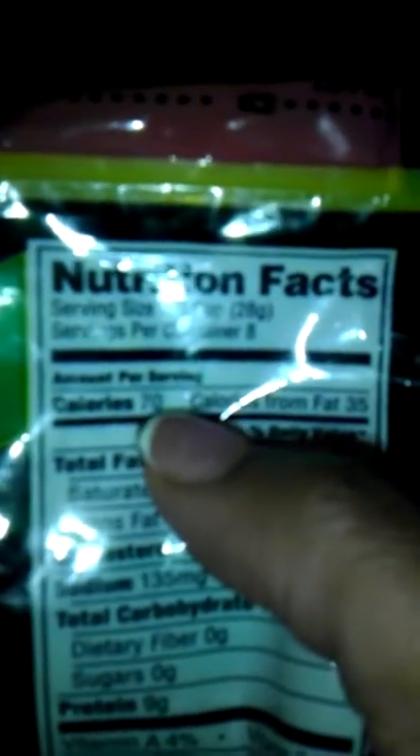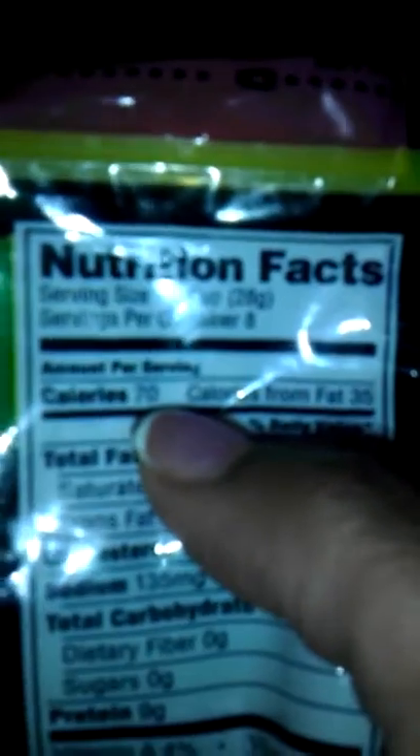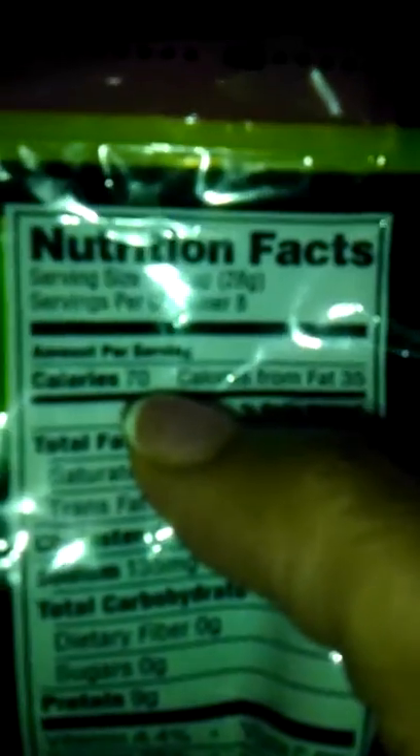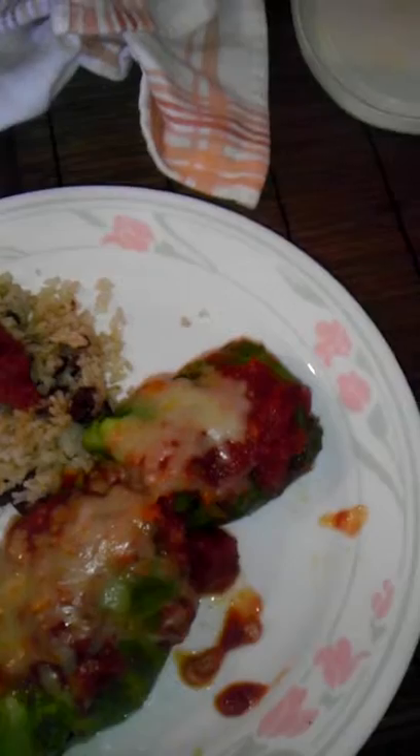I measured out a one-fourth cup measuring cup and only filled it halfway, so that makes it 35 calories and two grams of fat. Then I used half of that on this portion, bringing it down to about 17 or 18 calories of cheese.